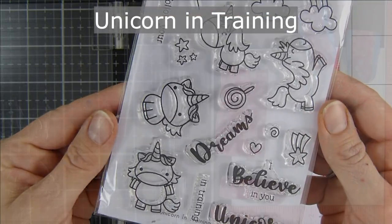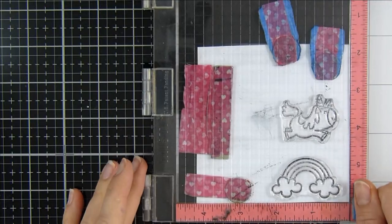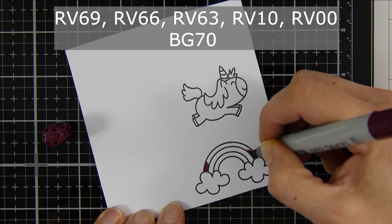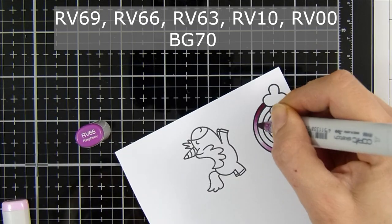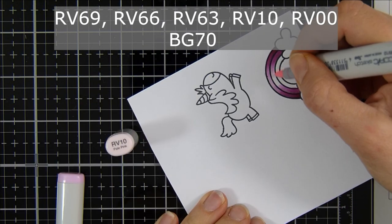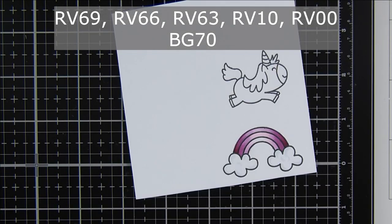This is 'Unicorn in Training,' new for April — such an amazing set with so many lovely elements. I've got some Copic-friendly cardstock in Misty and I'm using Mento Tuxedo Black ink. I stamp out my stamps a couple of times, especially because they're new. Then I start coloring with my Copic markers — I chose colors based on those lovely purpley stars in my shaker mix. The colors used are listed on screen and in the description box below. I'm coloring in the rainbow now.